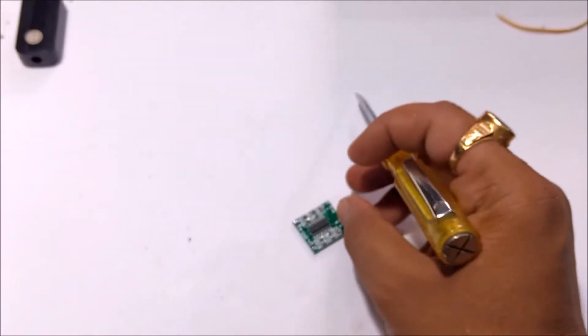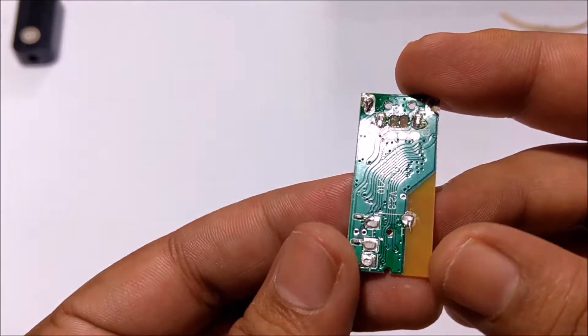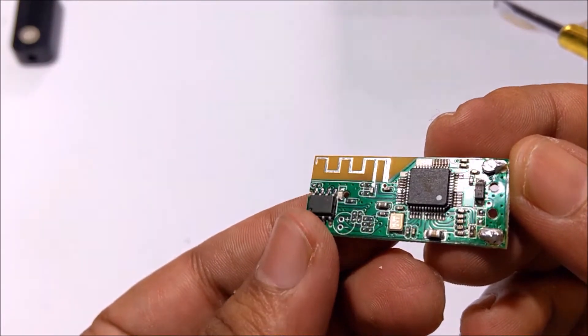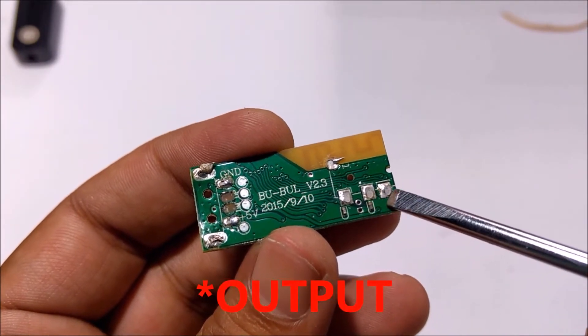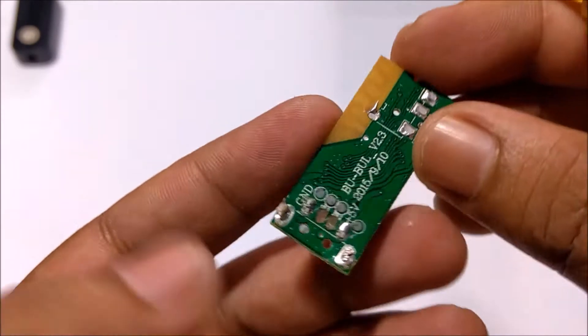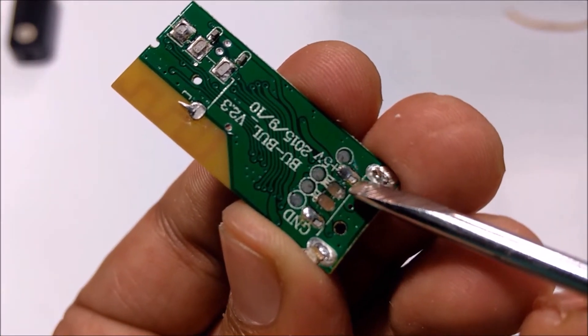To make it work with Bluetooth, I have used this USB Bluetooth audio receiver dongle. As you can see, I have already opened it up and removed the USB pin and the audio pin jack. These three pins will be our audio input pins. The 5V and ground marked pins will be connected to battery positive and negative.